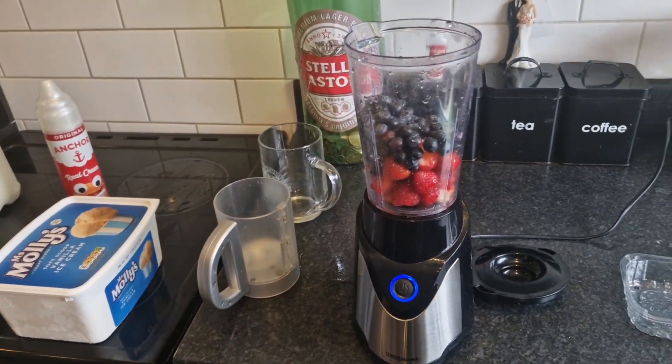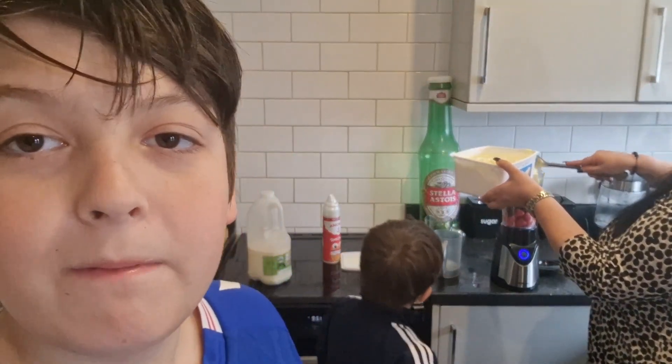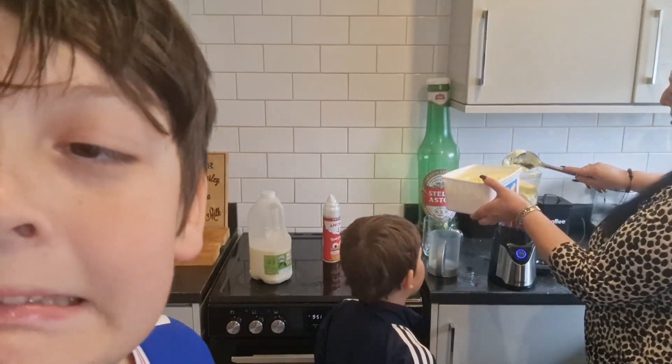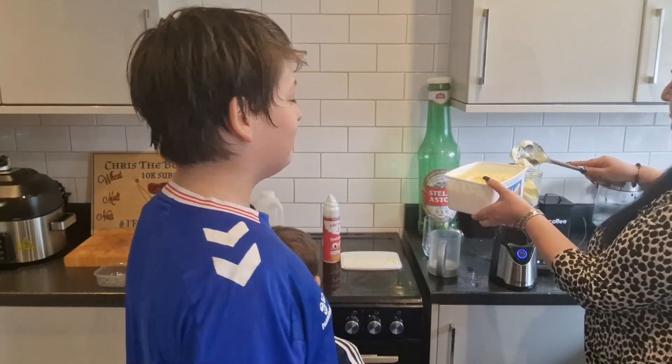I'm gonna put the ice cream and the milk in because I don't want to spill it. There we go, one, two and three - and a little bit more. So this is how you make a McDonald's grimace milkshake.